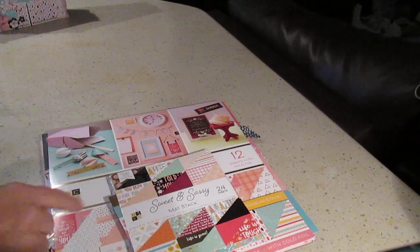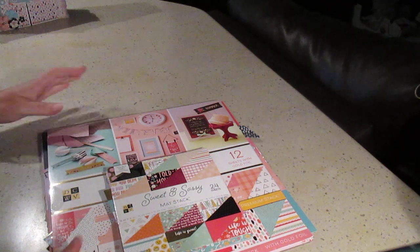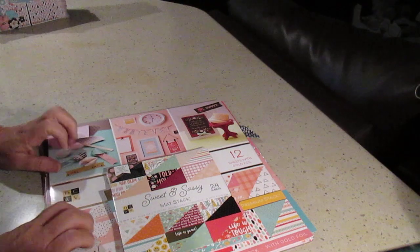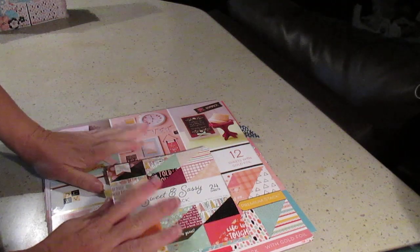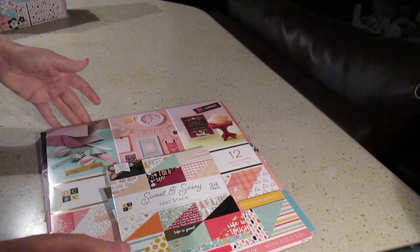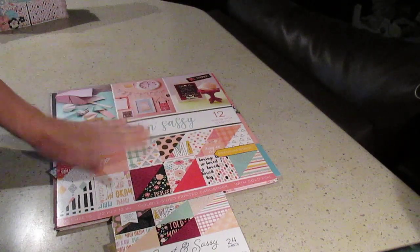Hello, it's Dominique. So I'm back after having shown you the album for the little boy Luke with the That's My Boy 12x12 sheets that I have made — the Gateful Folio. So I told you I would be back with the Big Sisters album with the same pattern, the Gateful Folio as well. So I used Sweet and Sassy.